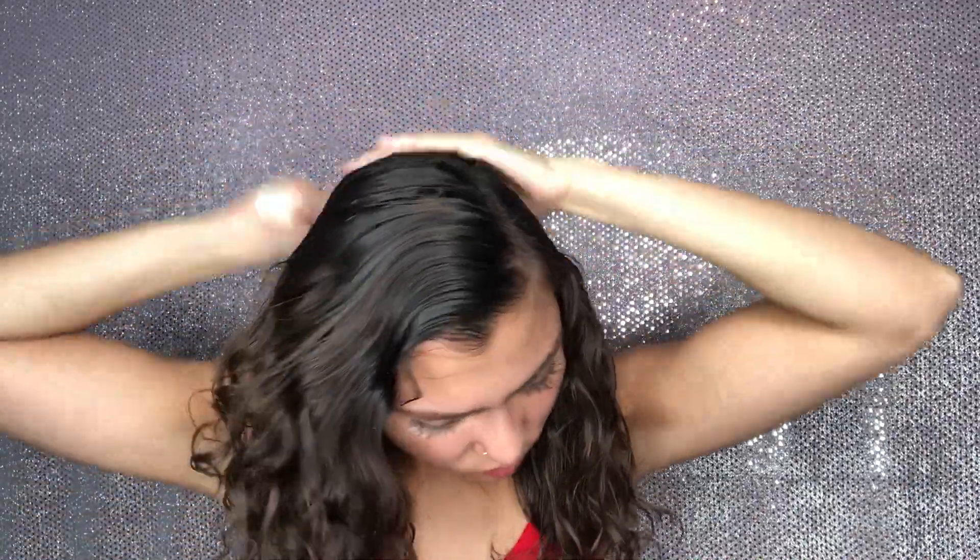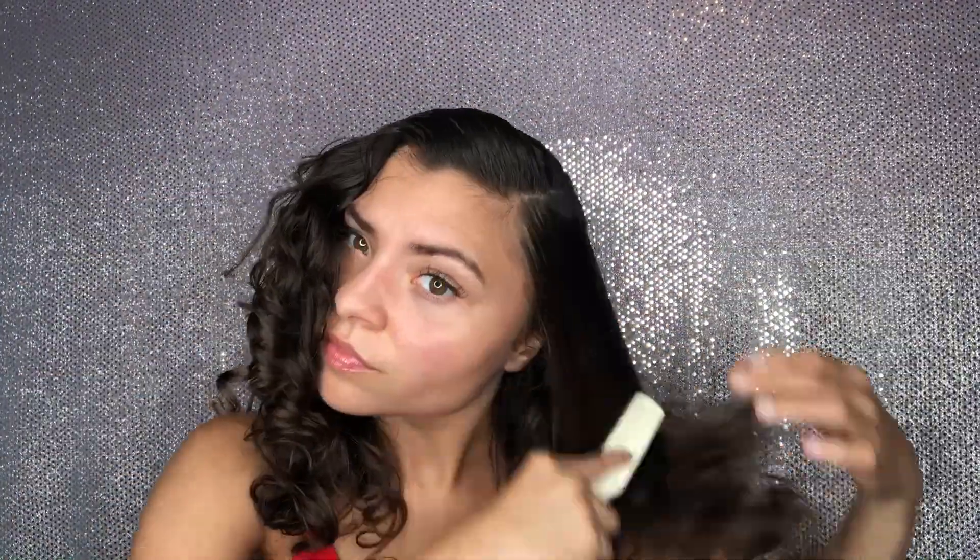Now I'm taking some of the Palmer's coconut oil leave-in conditioner just to give my hair some moisture because it is super dry. Now I'm taking my bristle brush and just smoothing down where my part is and getting my ponytail how I like it.